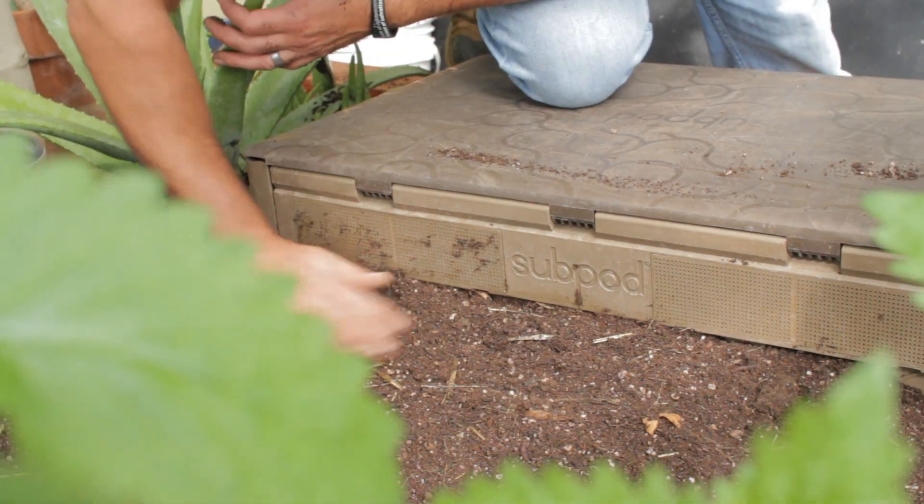The reason I like to vermicompost is the benefits that worm castings provide to your soil. It provides aeration, nutrition, and water retention, which is all good for growing plants. You can harvest the castings and spread them throughout your dome.